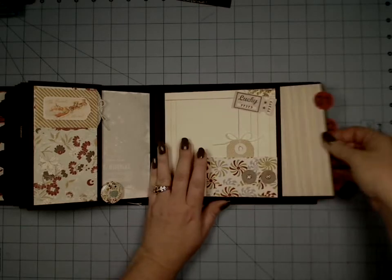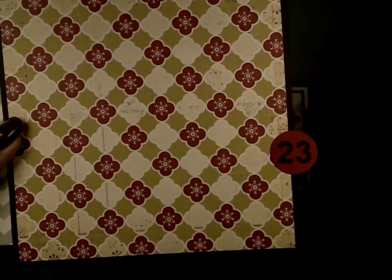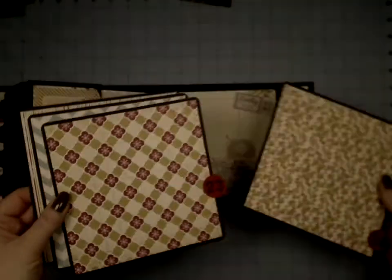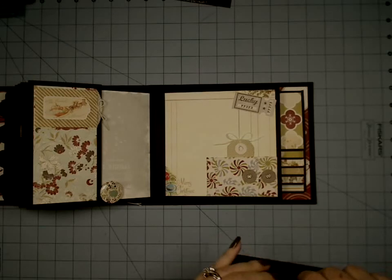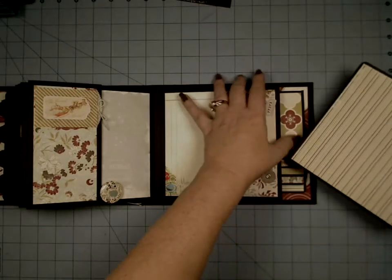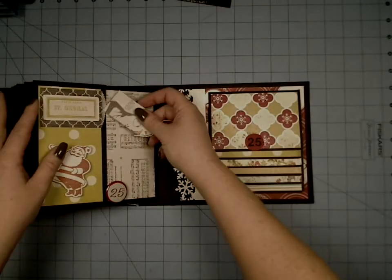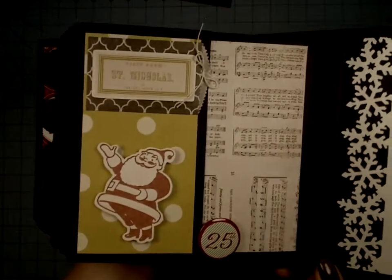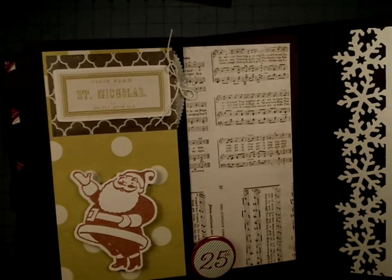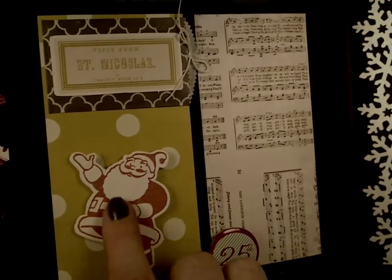Another little ticket. And here are days 21, 22, 23 — I love that one — and 24. So we're up to December 24th here with this pocket. Then we get back here to the last page, and it says 'Visit from St. Nicholas.' It has the little 25th button and I popped up the little Santa — super cute.